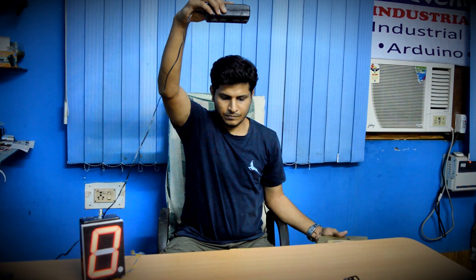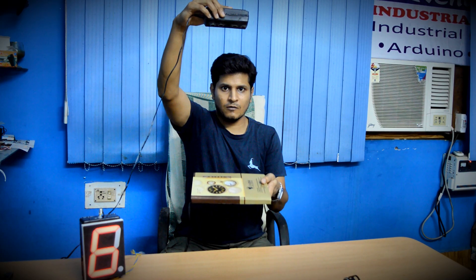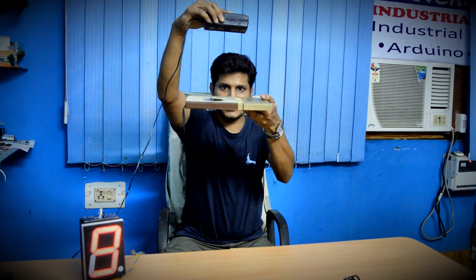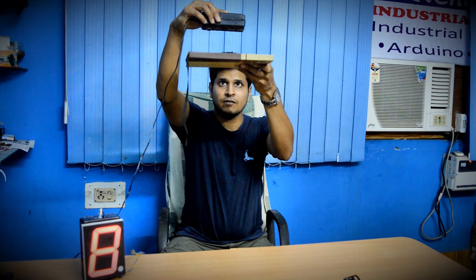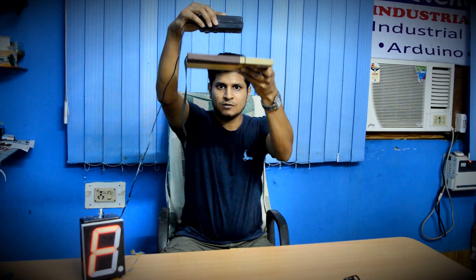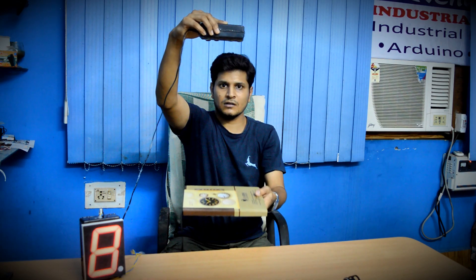With the help of this, you can see zero on the display when the level is low. As soon as the water level rises, you can see the display changing. When the water is at the full level, it shows full on the display, and as soon as the water decreases you can see the level going down.